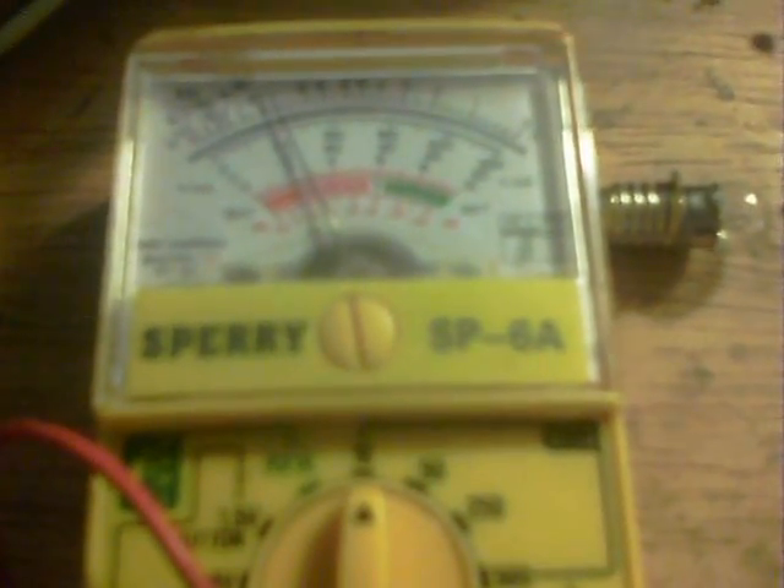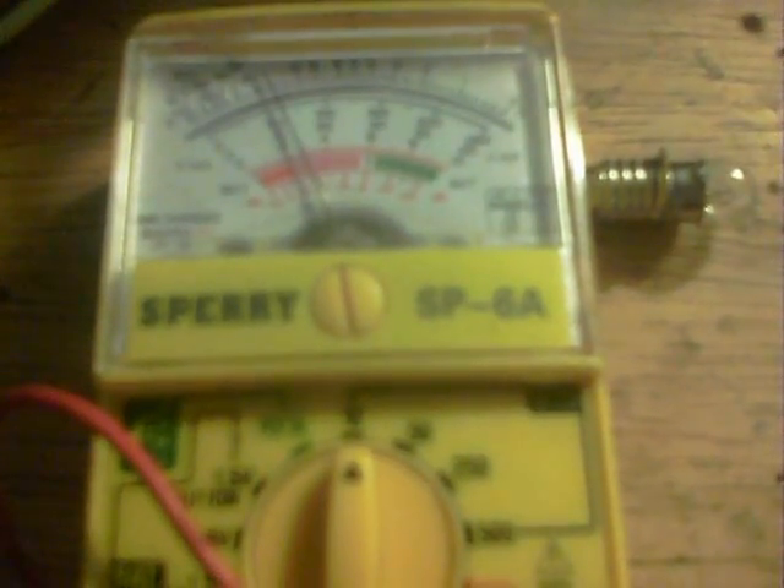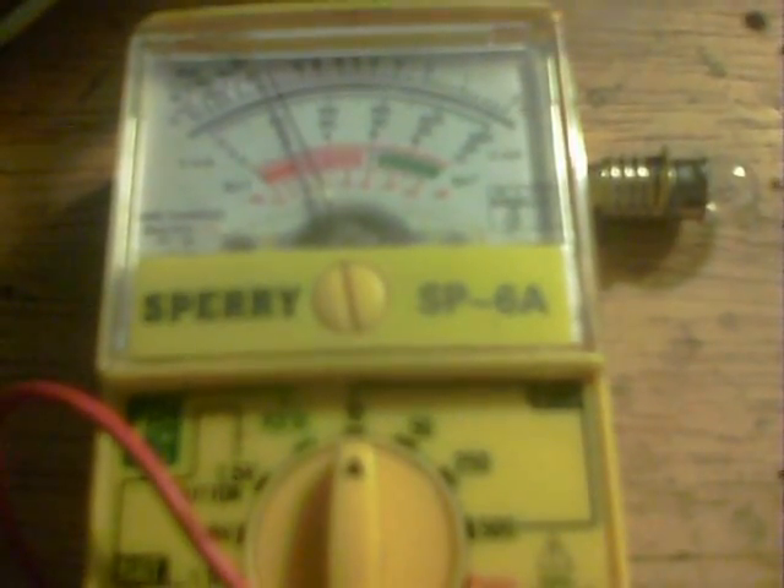Here we are a few minutes along with those four there and we are at about 2.5 volts but it's climbing. You can kind of watch paint dry or watch this increase. I'd say it's about a volt every hour.